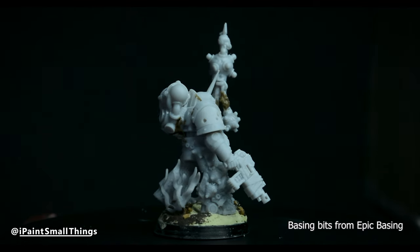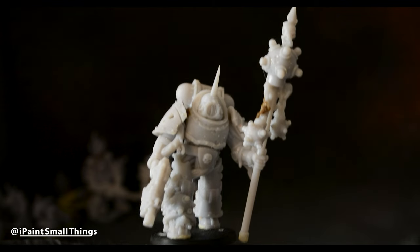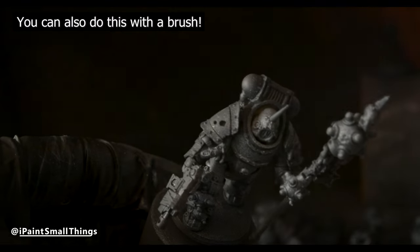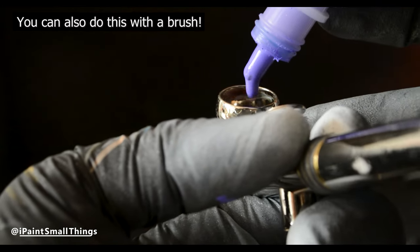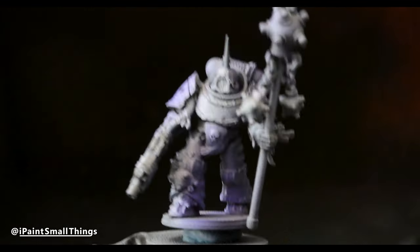With the kitbash done, it was time to paint. This paint job is actually surprisingly easy, especially if you have an airbrush. After zenithal highlighting, spray randomly with purple, aqua, and teal, or randomly paint them on. Really, any underwater looking colors will do.